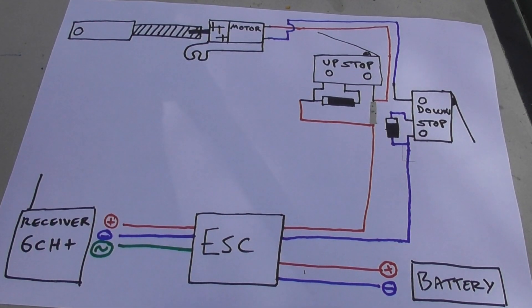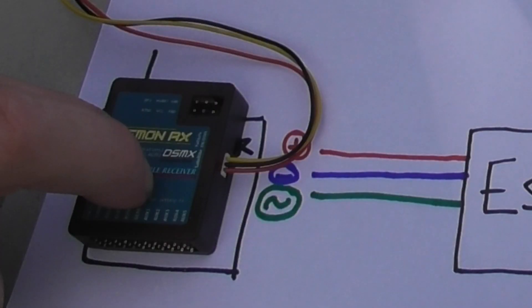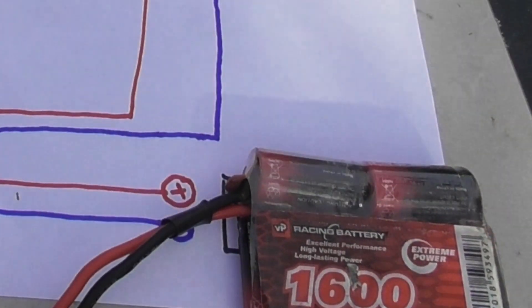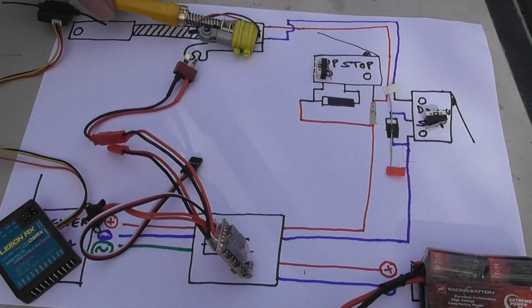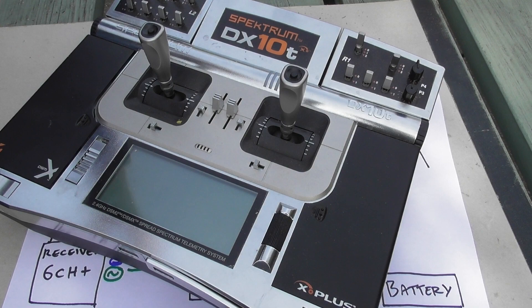The actual parts I'll be using are a 10-channel Lemon receiver — for an excavator you only need six channels — one of these very cheap 10-amp speed controllers, a 7.2-volt battery, two 3-amp diodes, two very small micro switches, and the actuator that we made last time.